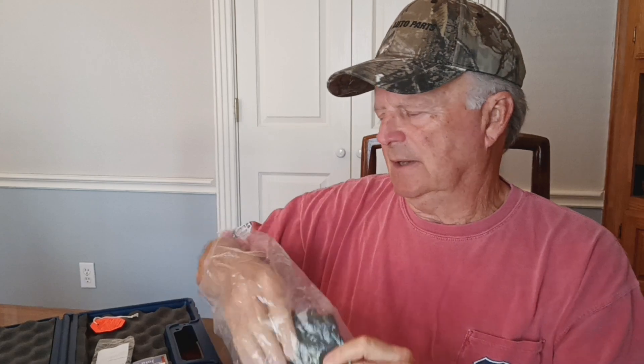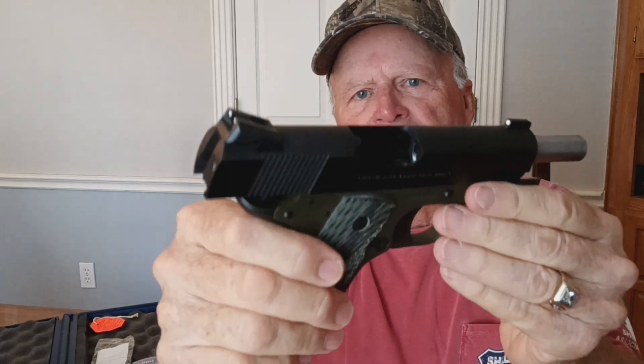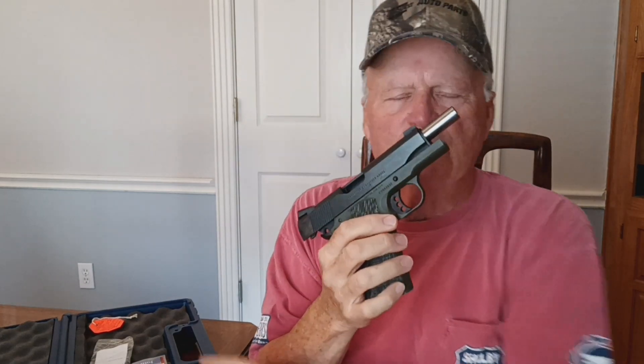I kind of like this one, so let's show you that there's nothing in the chamber whatsoever, and nothing in the magazine. It did come with two mags, which makes it a little older, because they went to just giving you one magazine quite some time ago. So, with that being said, let's take a quick look.